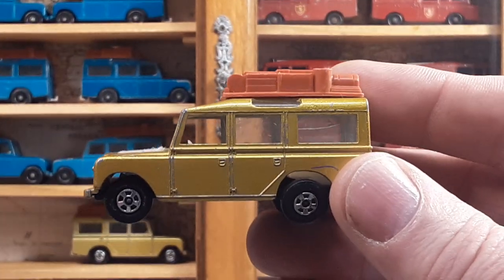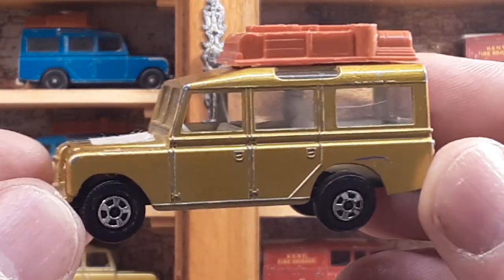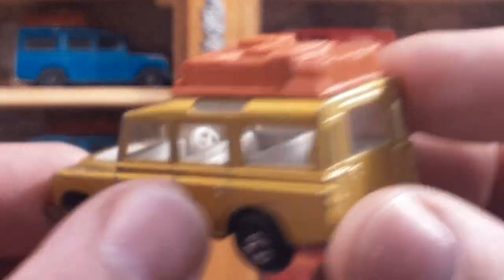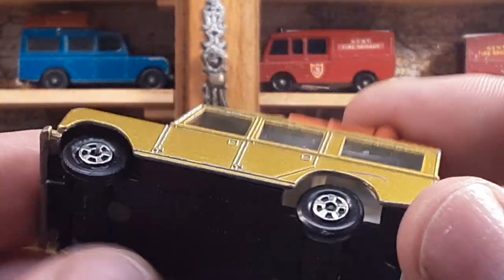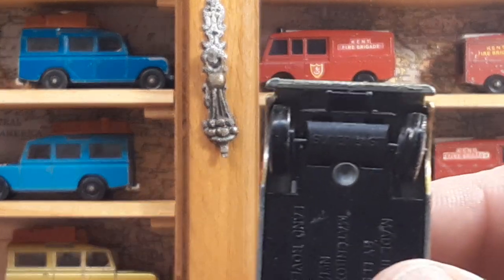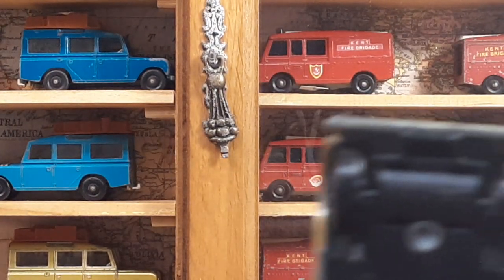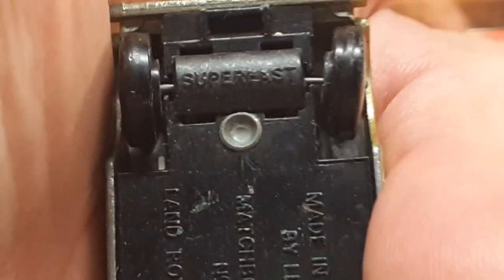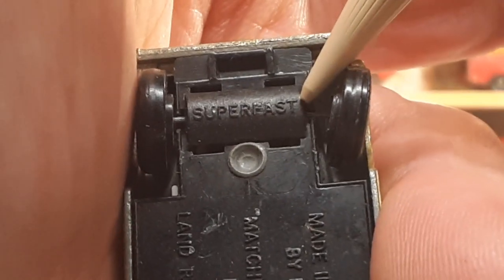I do happen to have a variation of the Superfast. As you guys all know, I go to BAMCA — the Bay Area Matchbox Club Association — and I get my information from them. So there are wheel variations, obviously roof rack variations, but the other variation has to do with the Superfast, and they call it long axles. What that denotes is the Superfast here — that barrel — it doesn't come all the way to the end, as you see. It's short. That would be the short version.